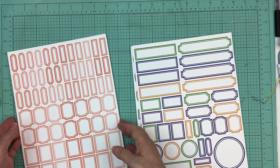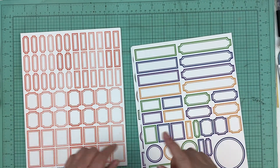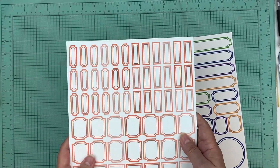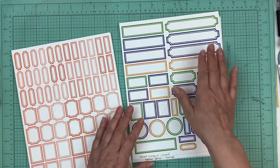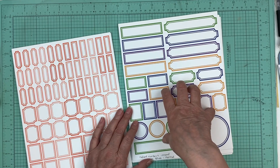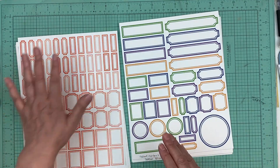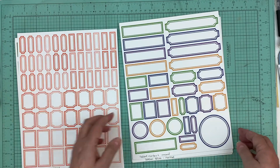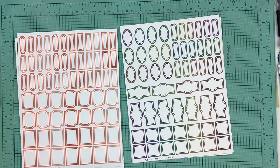Hi everyone, it's Nicole and I'm here to share with you some new embellishments that are available in my shop right now. I've had quite a few requests to do some small labels. These were the size of the labels that are in the shop right now, and some people wanted some smaller labels so that you would get a whole lot more per sheet. So we came up with two different sizes or two different configurations of labels.